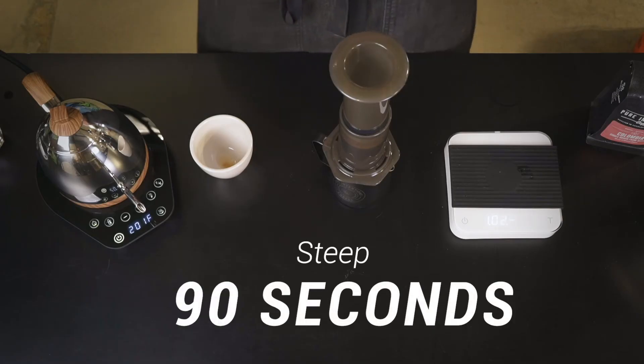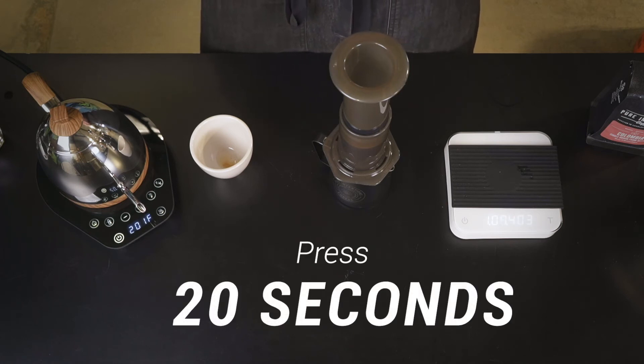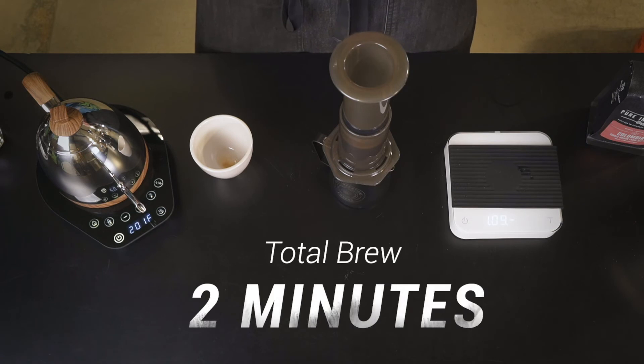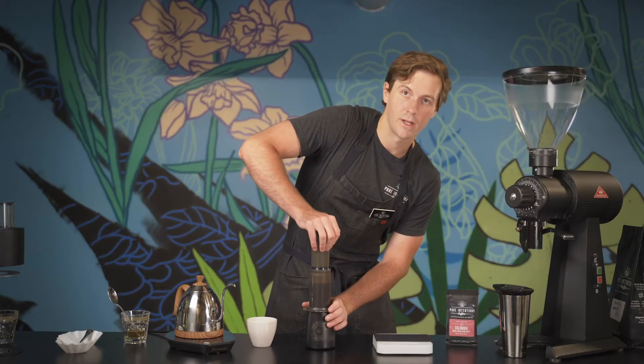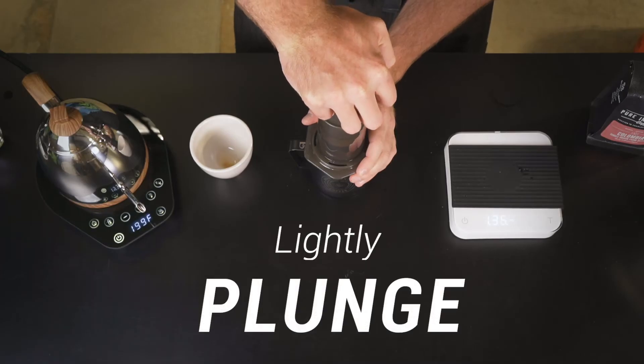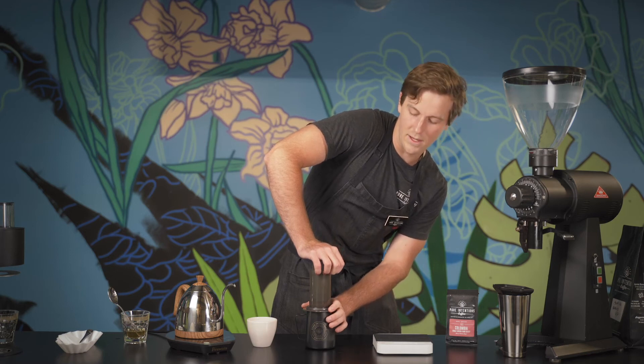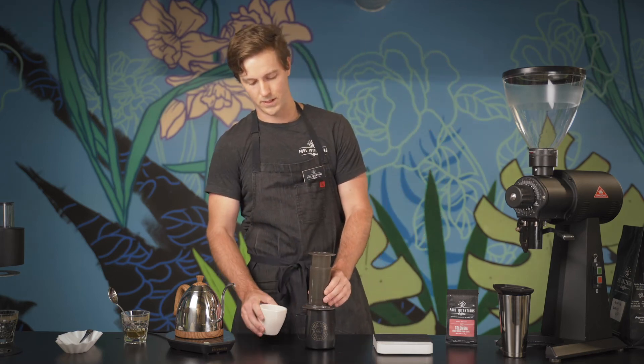We're gonna let this steep for a total of 90 seconds, followed by a nice even 20-second press. So the total brew time is gonna be just inside of two minutes. With this press, we're not trying to break any records or go for maximum effort — it's just gonna be nice and easy. We're just gonna keep pressing until we hear that hissing noise, at which point we're done.